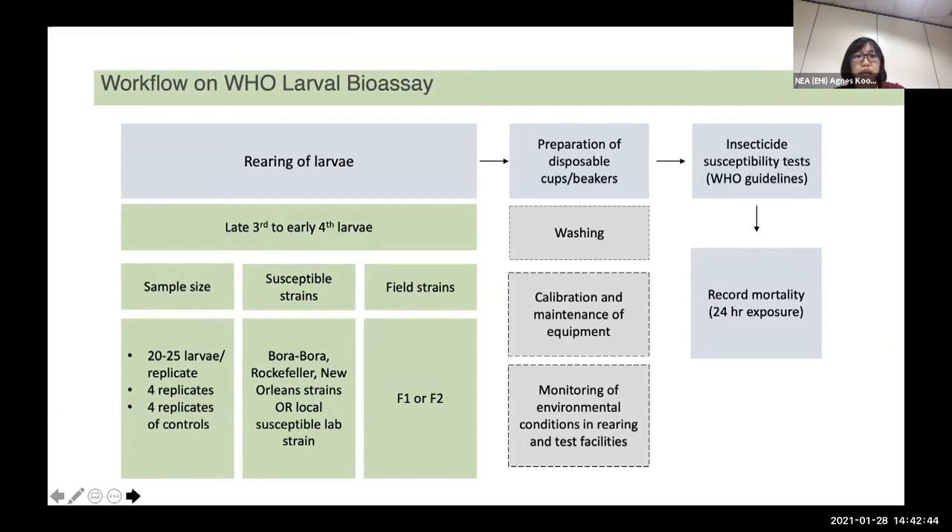Preparation of disposable cups or vessels is important, and washing is very important because we do not want to contaminate the materials. Calibration and maintenance of equipment such as your pipettes and weighing balance — when you need to weigh the amount of chemical needed — is also essential. Under lab conditions, consistency of temperature and relative humidity are also important. The standard condition would be 27 ± 2°C and 75 ± 10% relative humidity, usually maintained in an insectary.